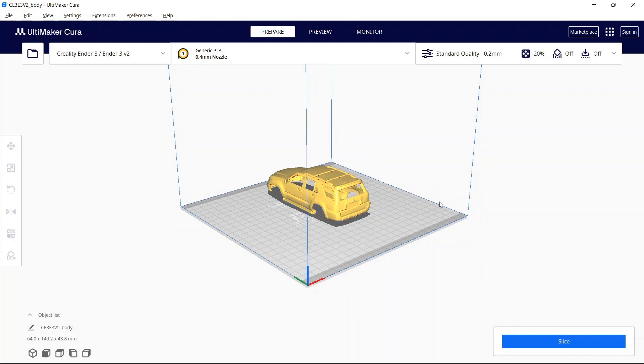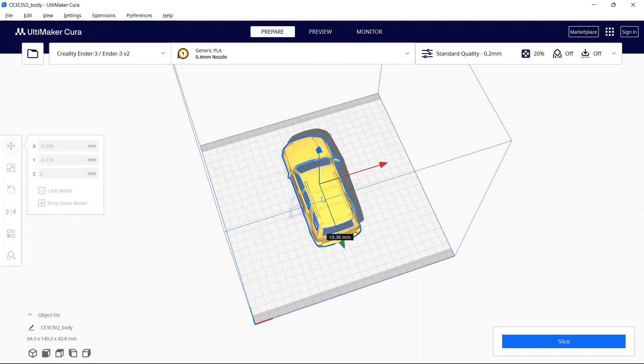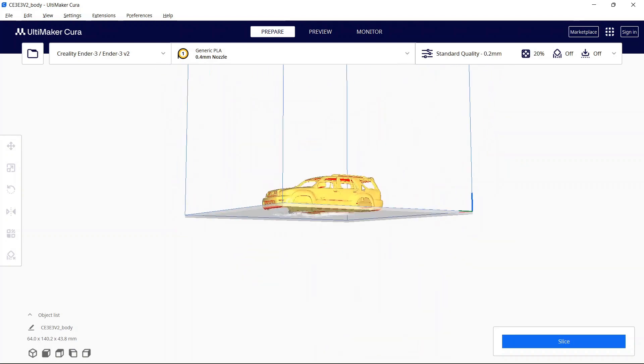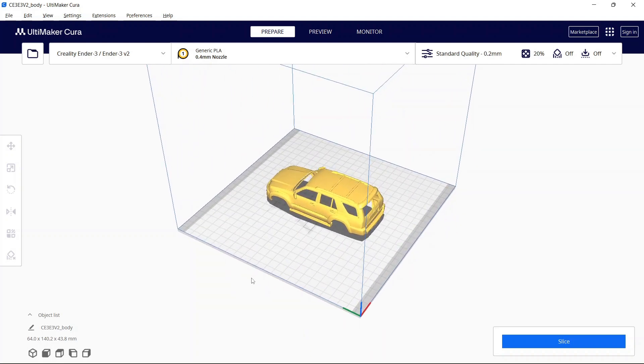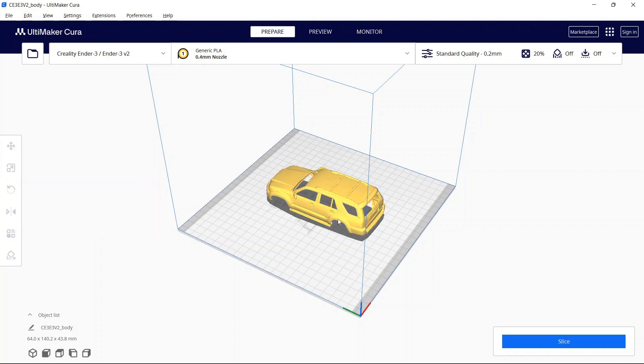After hitting enter I just tried to center it in the bed — go to move so you don't accidentally scale when you're trying to drag, and then I just tried to center it on the actual bed itself. You need to pay attention to the supports. I went with default settings for everything, so I printed the body, the interior, the rims, and the tires and scaled them all to 30% using uniform scaling, which scales all sides. I wouldn't be able to advise on any kind of custom scaling, so I just set the value to 30 to get it relatively small — it makes it about toy size.